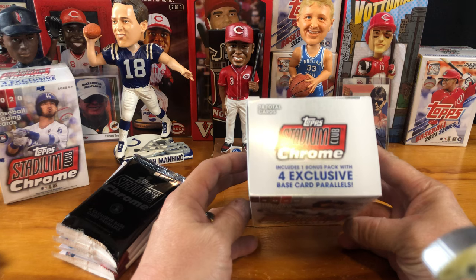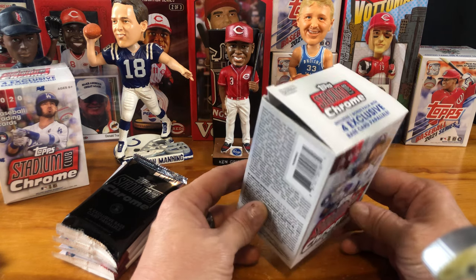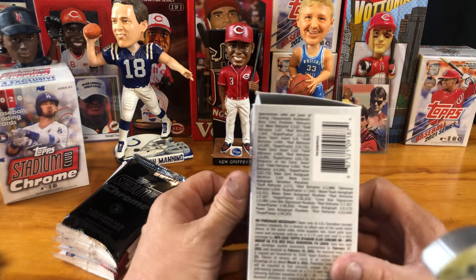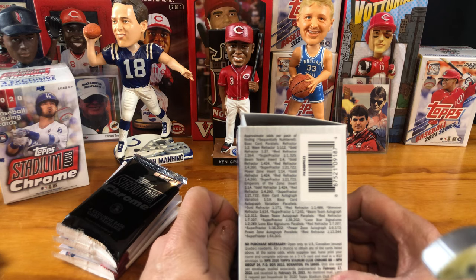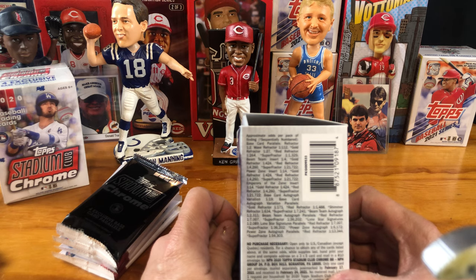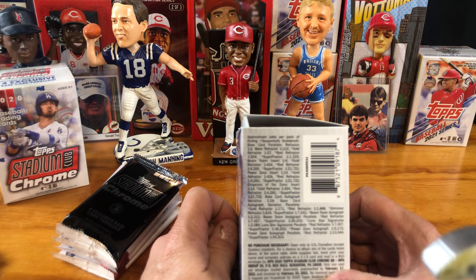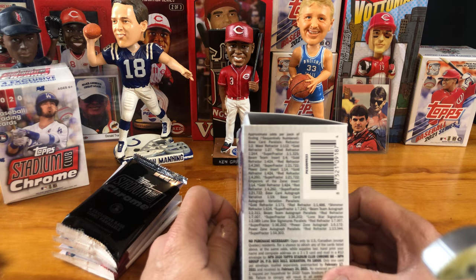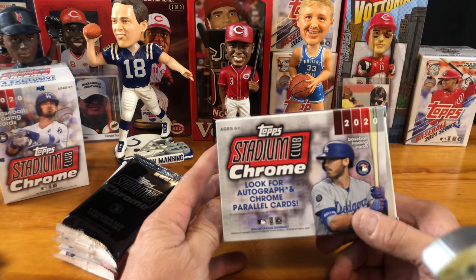So I'll be honest, I've done some research and watched some of these openings. One bonus pack with four exclusive base card parallels, 28 total cards. Right here are your odds per pack of finding different things: refractors, wave refractors, gold refractors, red refractors, superfractors, beam teams. Autographs — I did hear that the autographs were pretty prevalent in this product, so that was another thing that helped me out.